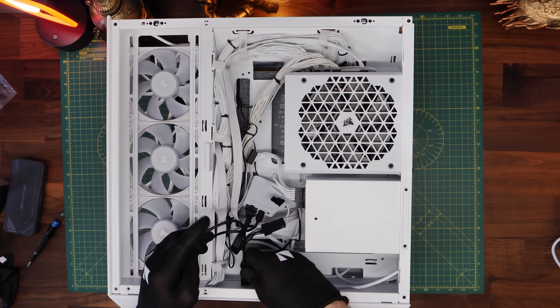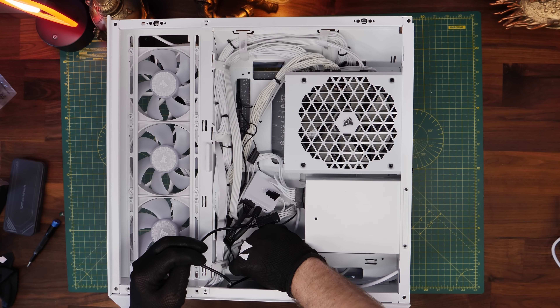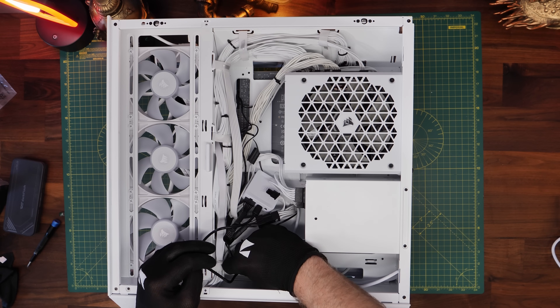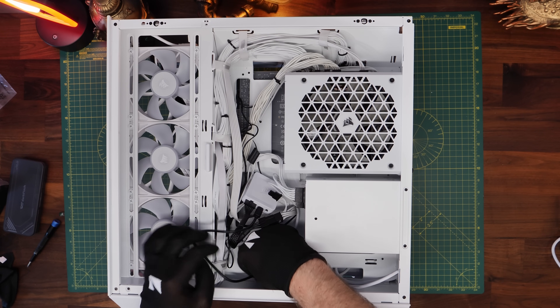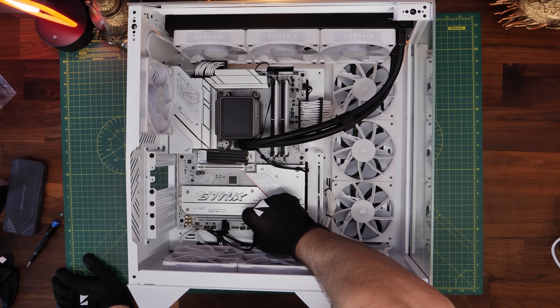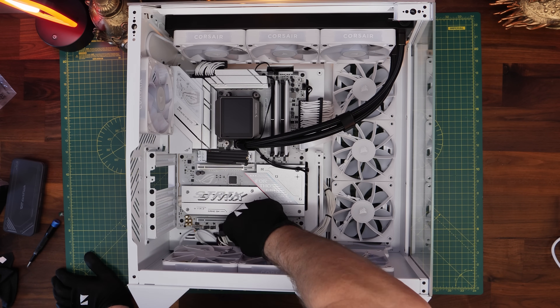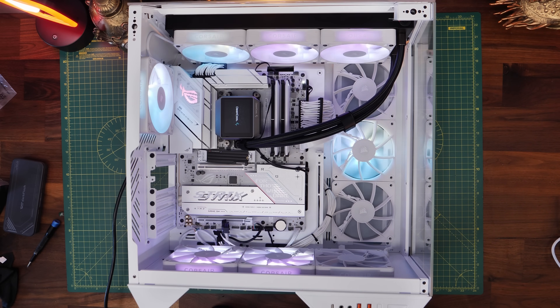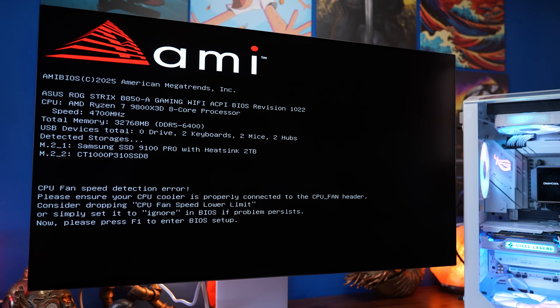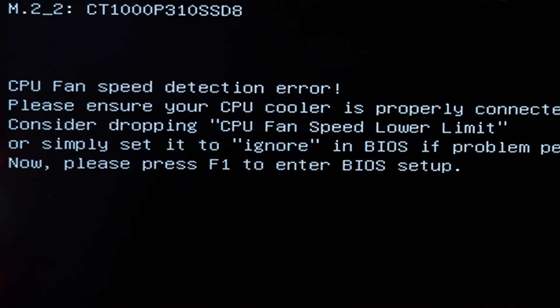The setup is pretty straightforward, with one caveat: there's no CPU fan header connection now because we removed the Deepcool fans that originally plugged into the CPU fan header. The motherboard might not like that — when you turn the system on, not all the fans may light up, and in the BIOS during boot you'll see a CPU fan speed detection error. So there are two problems to sort out, and I'll show you how to fix both of them.